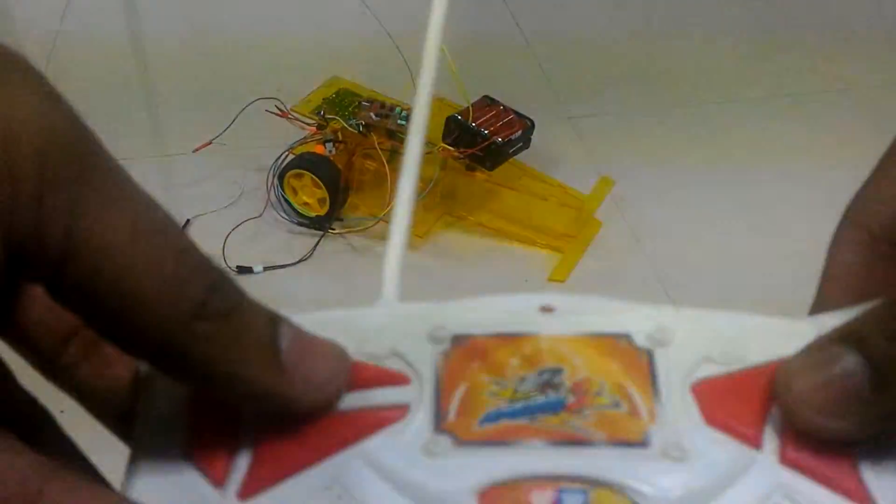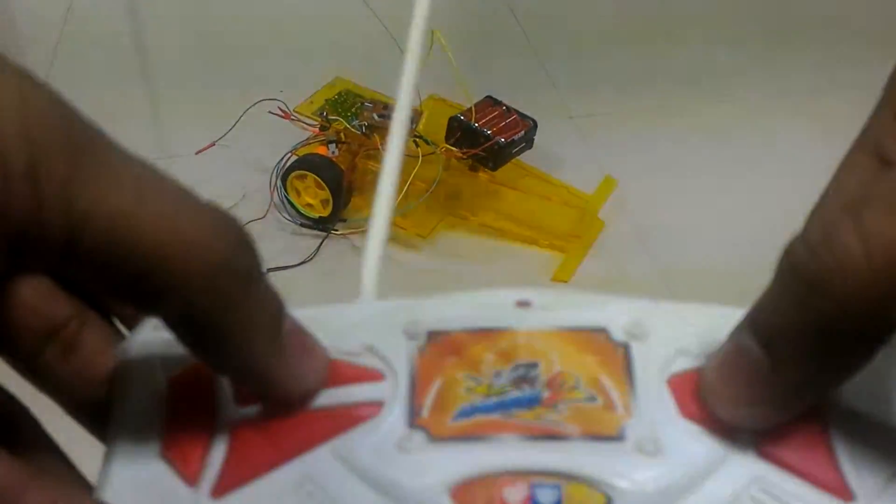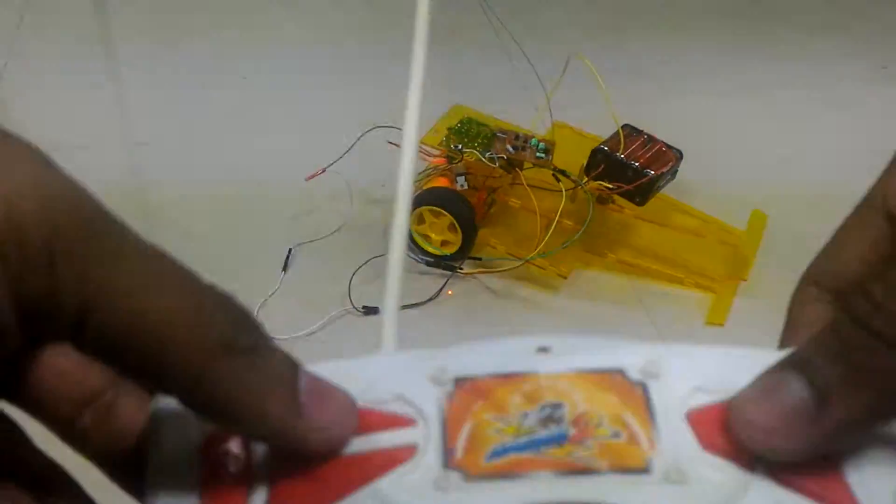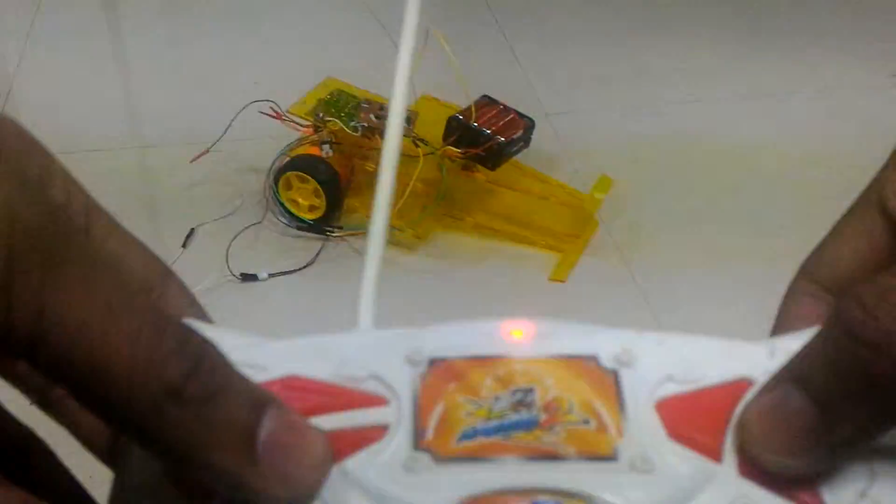Here is the remote and we are dragging on the floor, but just to show a quick demo: press the D-pad tool and it goes forward, press the D-pad tool and it goes backward.